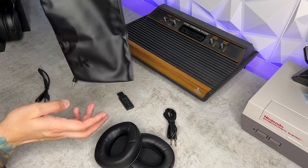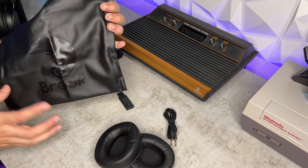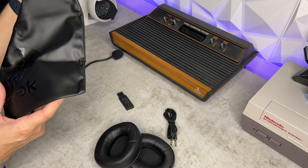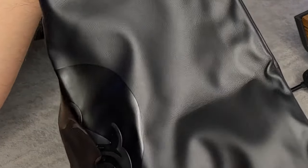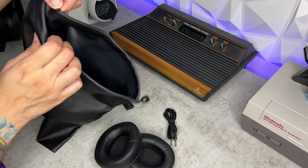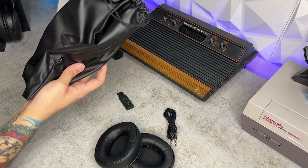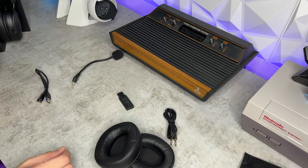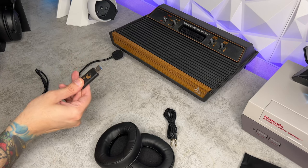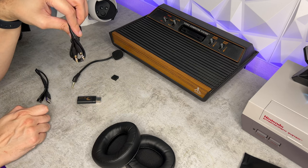You are gonna have a very nice included carrying bag — note I said bag, not hard case or clamshell. It's a very nice high quality bag; looks like pleather or some kind of synthetic leather with the Brook logo on there. Nice aroma on the nostrils. You're also gonna have your 2.4 gigahertz dongle, which will plug into your PS4, PS5, or PC, and then an audio jumper — 3.5 to 3.5 millimeter.